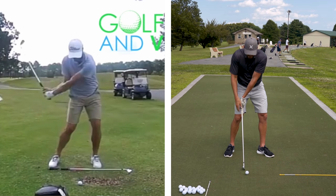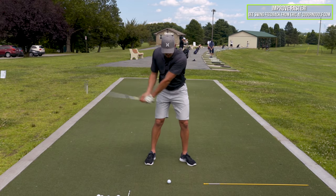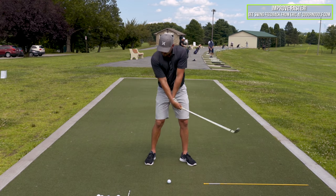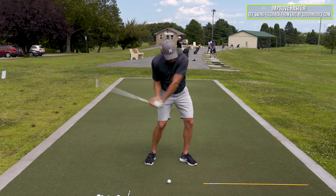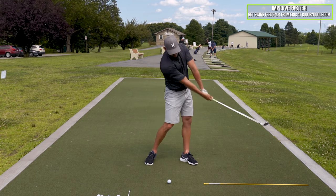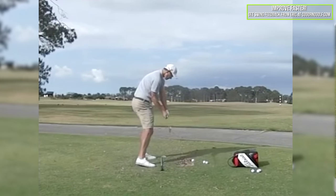So the shaft's leaning back, the hands are in line with the right leg — that would be a flip motion. Now if I do the same exact motion, but instead of it happening back here, it happened out here, more forward, we would look at that and say that would be good, that would be normal, that would be a throw release.